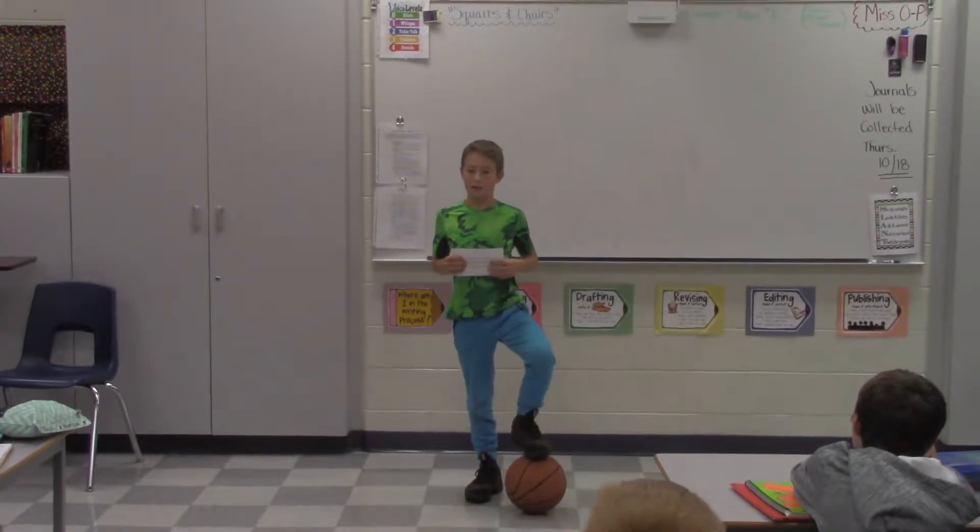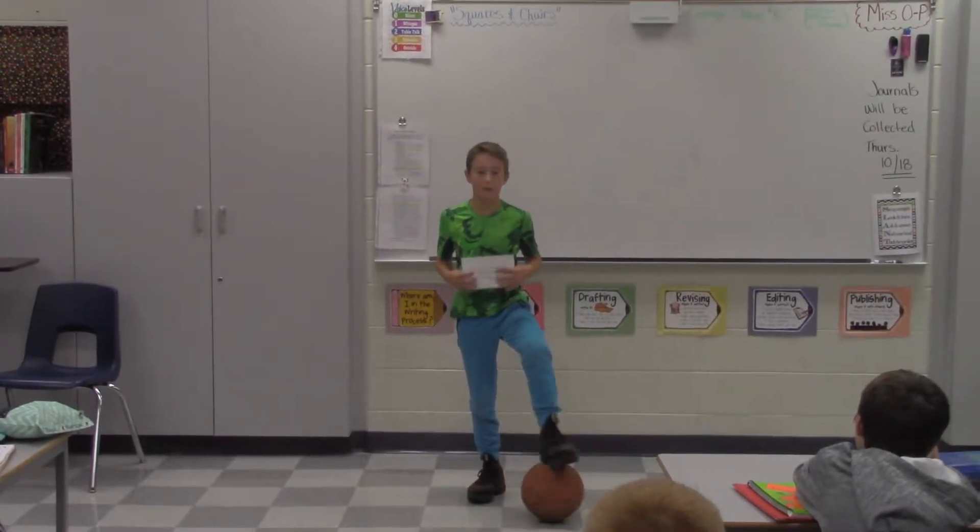Hi, my name is R. Mary and today I'll be teaching you how to shoot a basketball. Raise your hand if you've ever shot a basketball.